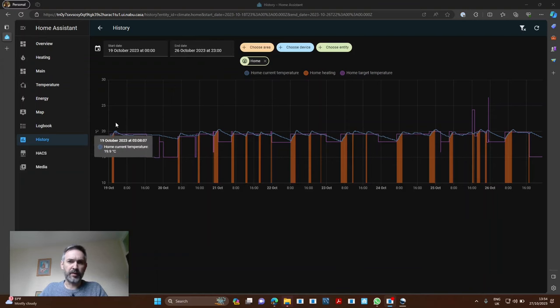Here's an example of the last week's worth of data with the main heating in the house. You can see the generic thermostat tracks three different things: the current temperature, whether the heating is on or off, and the target temperature. You'll see these jumps in the mornings, spaced around eight o'clock. If we take this day — the 24th — you can see the heating jumped from 18 to 19 and a half degrees.